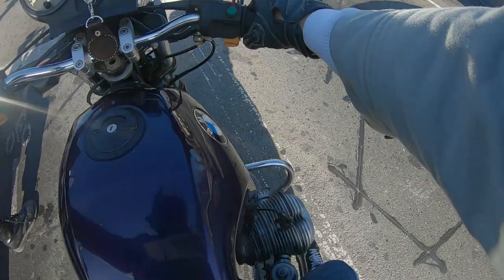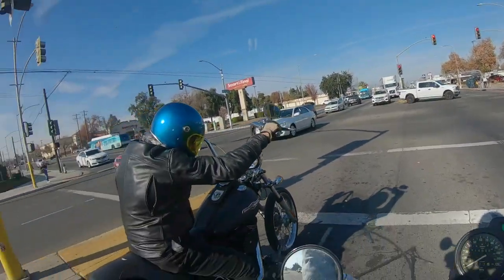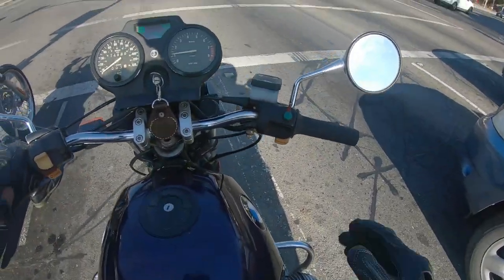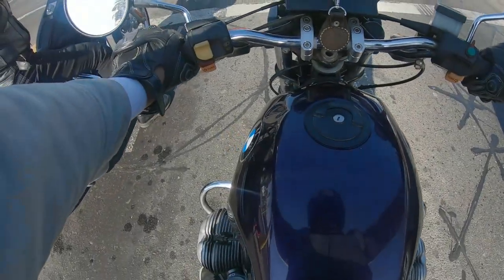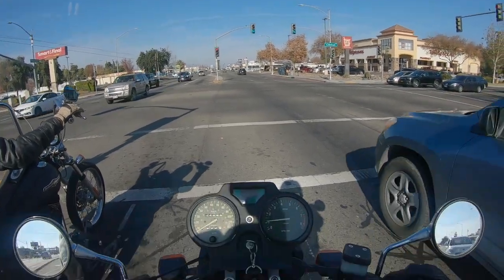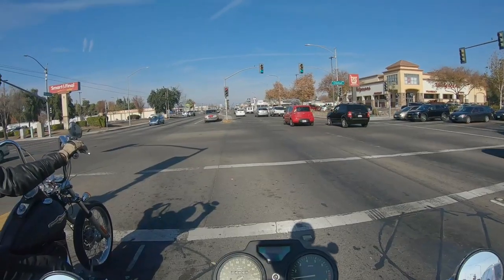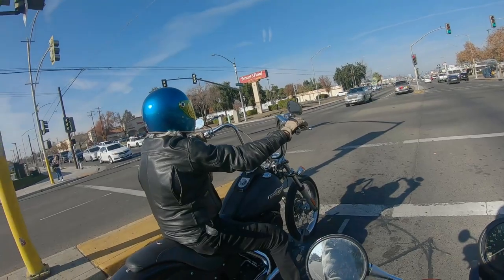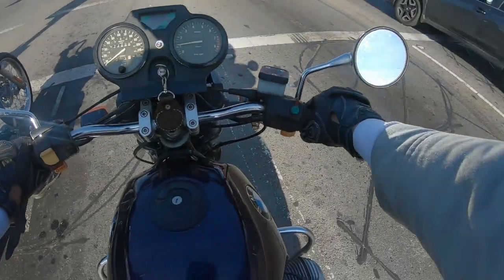1,000cc's this one is. I haven't been able to really push this thing too much because we're riding around town, but I have a feeling it's got that deceiving power. Like when I rode that R1200R — that thing had deceivingly crazy amounts of power. I think this is the same way.